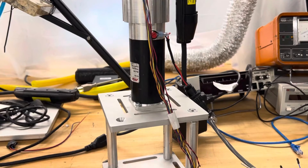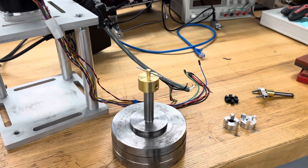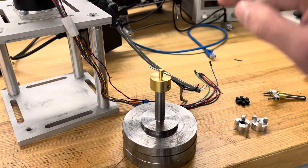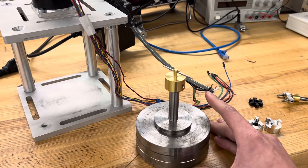This is just a servo motor on a little aluminum frame, and I needed to drive this bearing with this motor. This presents an interesting challenge, and that's what I want to talk about today.